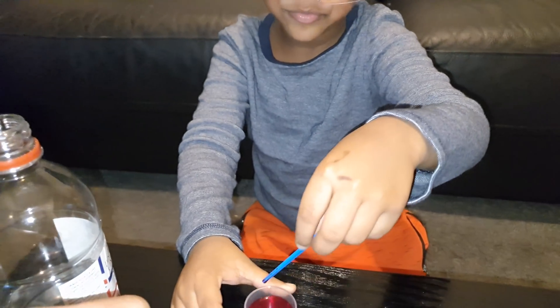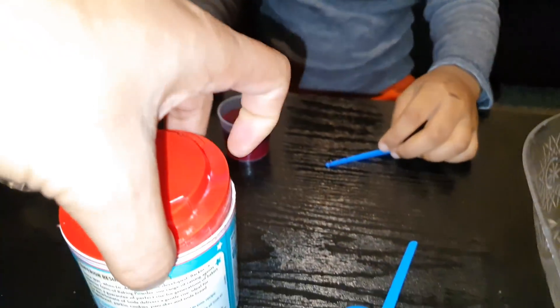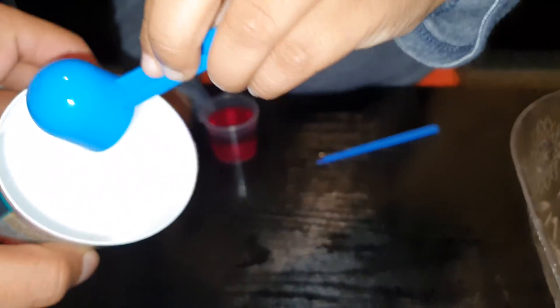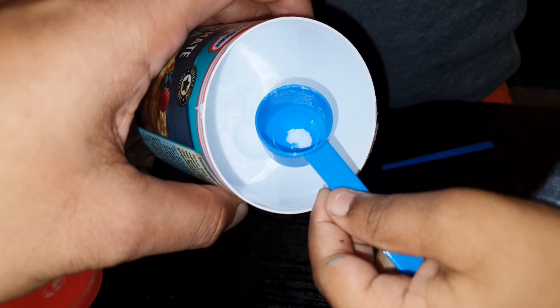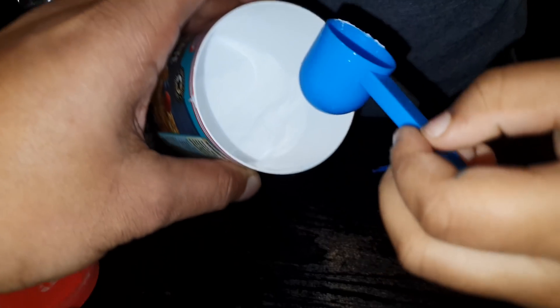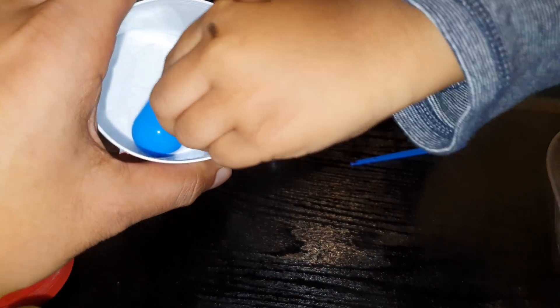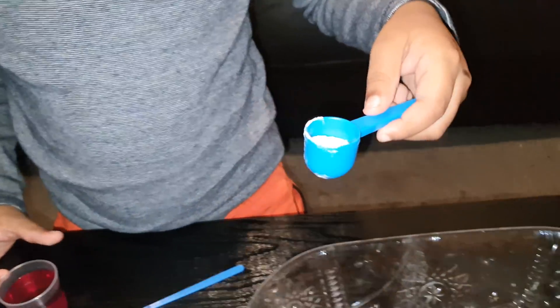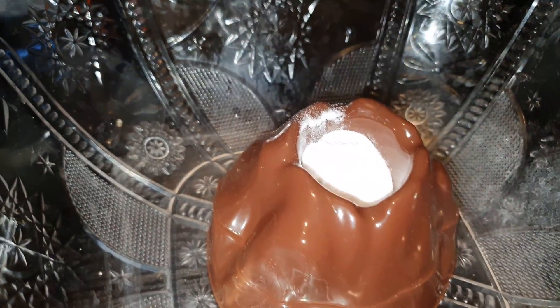So now what you're going to do is grab your measuring spoon and take some bicarbonate of soda out. Take a bit more — that's too little, a lot more. Brilliant, great job, mate. You're going to pour it into the tiny little volcano.